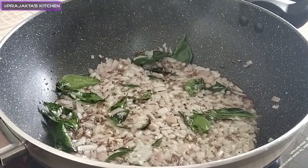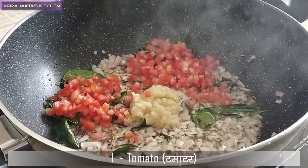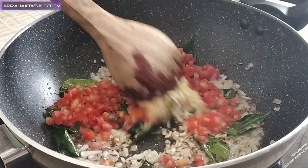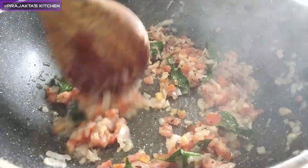Then we will cut 1 small tomato in the same size. If we have a tomato, we can have a puree of tomatoes.